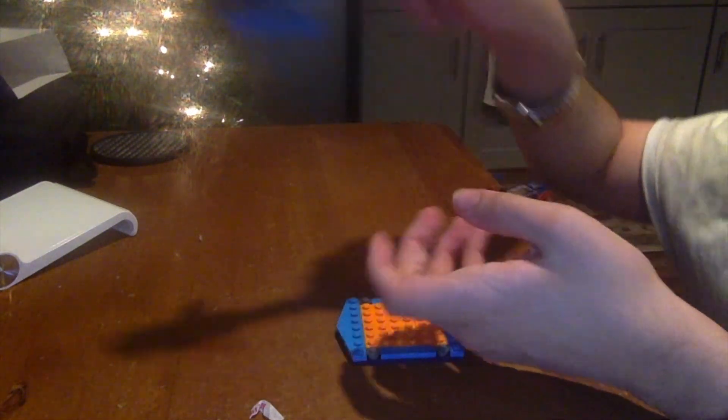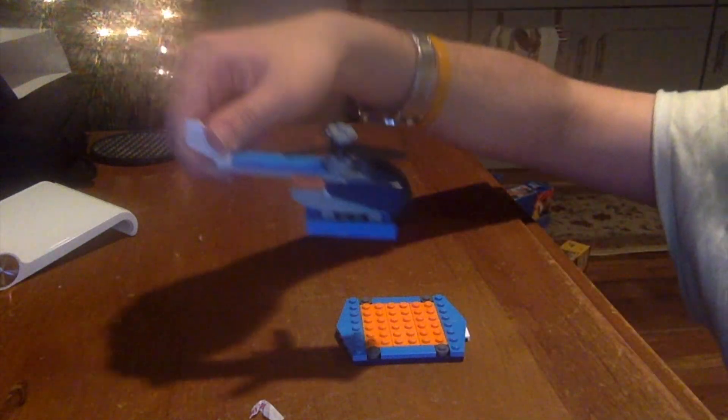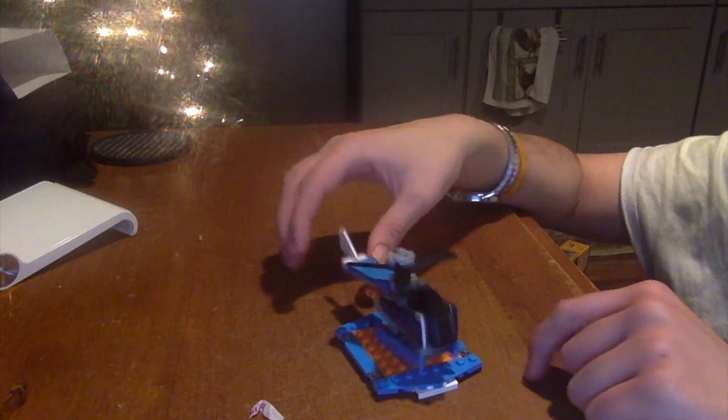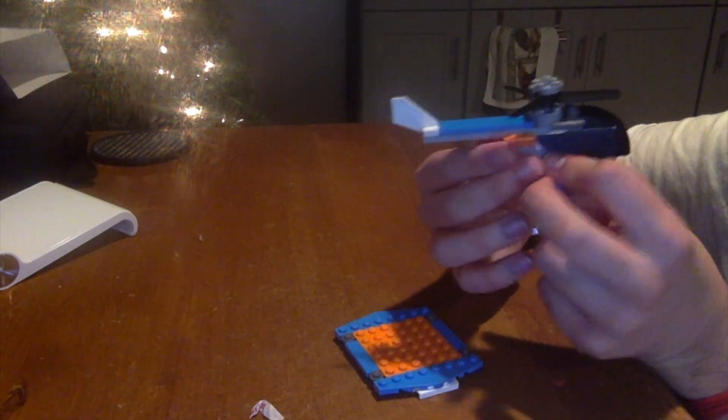It has a propeller which goes on the top, and I'm not sure if it also spins on the side. You can fly around or land on the platform like this. What's cool is landing on the platform — the helicopter piece part is honestly really small, not like a big helicopter.